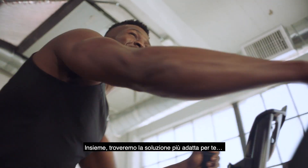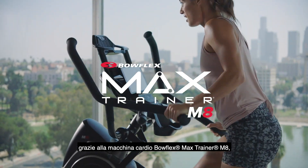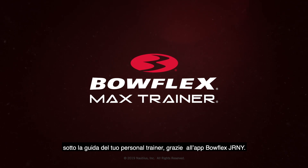I've got the tools, and you've got the motivation. Together, we'll find the right fit for you with the Bowflex Max Trainer M8 Cardio Machine, powered by yours truly on the Bowflex Journey app.